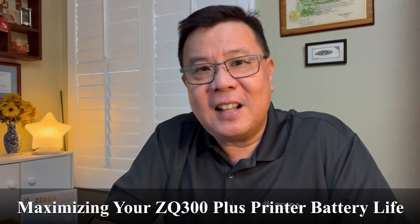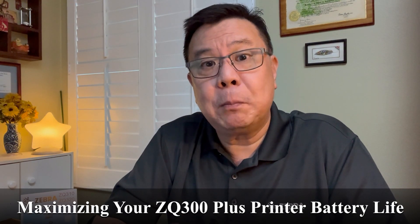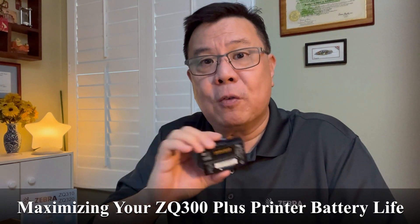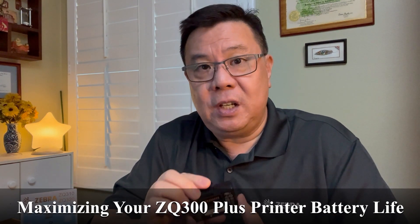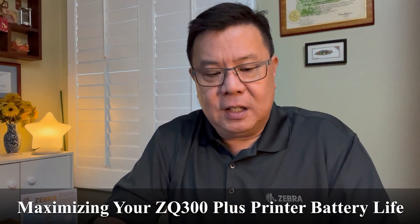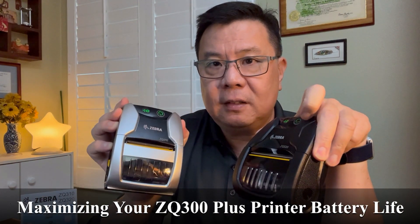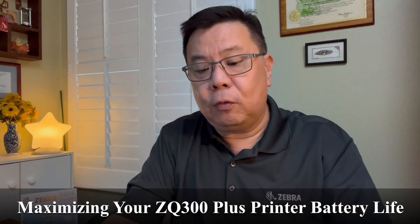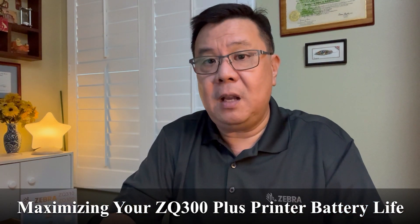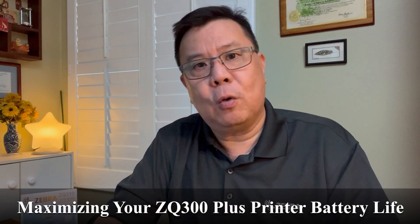Today, I'd like to take a couple moments of your time to explain power savings mode that will help you maximize the usage of the batteries for the ZQ300 Plus printers. Here is a ZQ320, as well as a ZQ310. Both of them will have plus models in the near future, and all four of these models use the same exact battery, so whatever I'm explaining here will apply to all four printers.